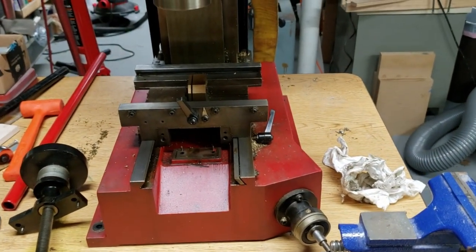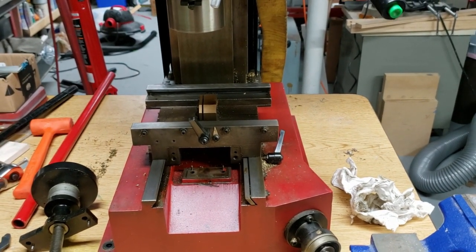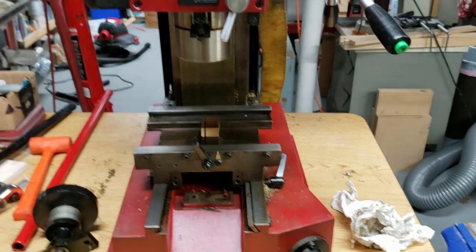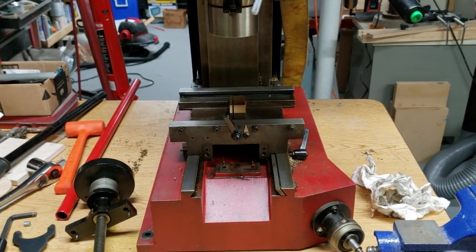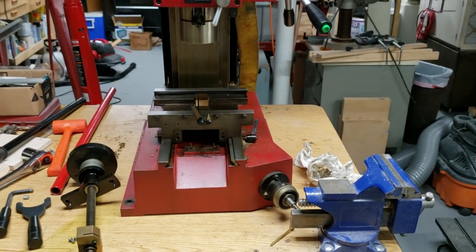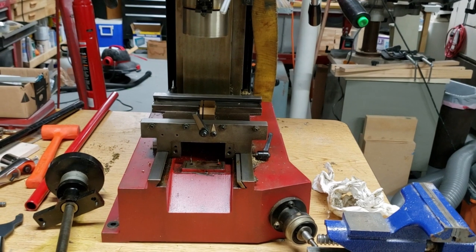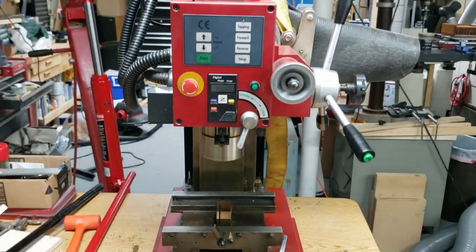Originally I was going to add linear guides right out of the gate, but I've decided against that for the time being — mostly because I don't like calling in too many favors. I'm going to stick with the original dovetail ways for right now. I'm going to order the — well, it used to be CNC Fusion, now it's Heavy Metal CNC — kit to CNC this machine for the time being.